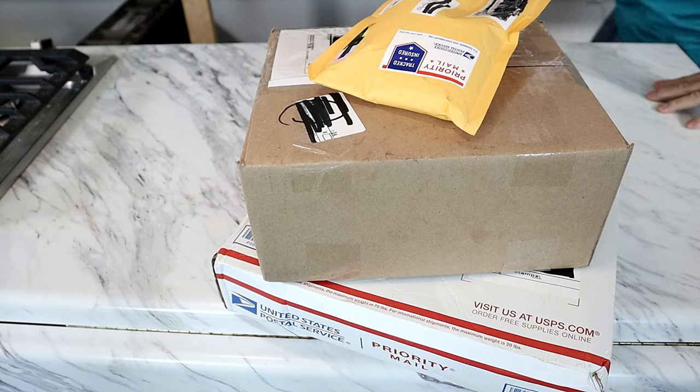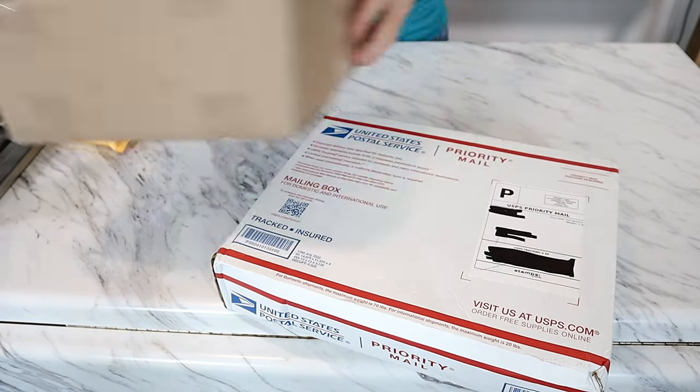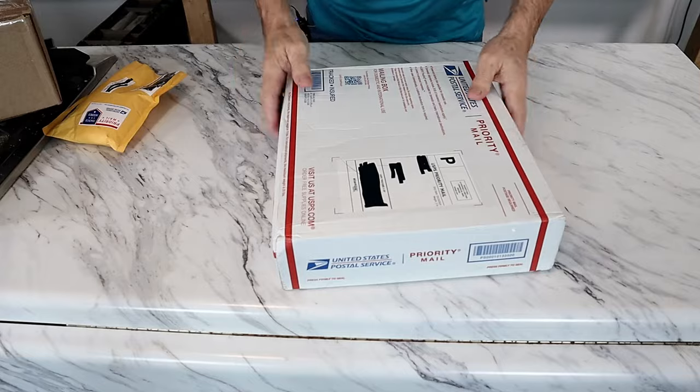I've got a little special treat that I'm going to share at the end of this video. But first, I'm going to share a couple of pieces that I got off of eBay. Let me pull the camera down so you can see what I'm doing. We'll save this one here for last and start with this first one.